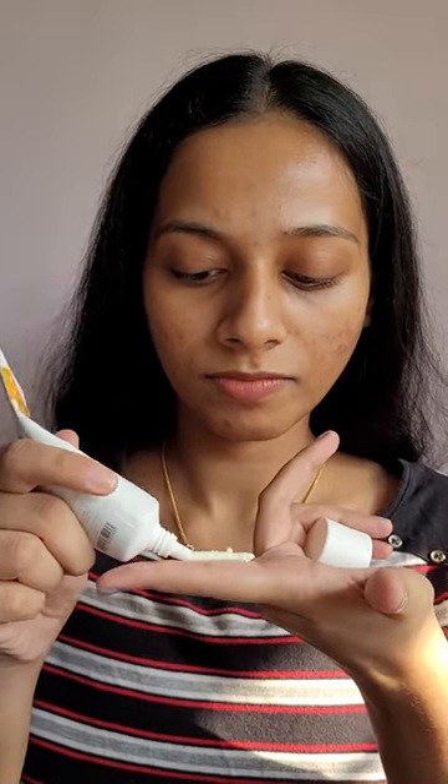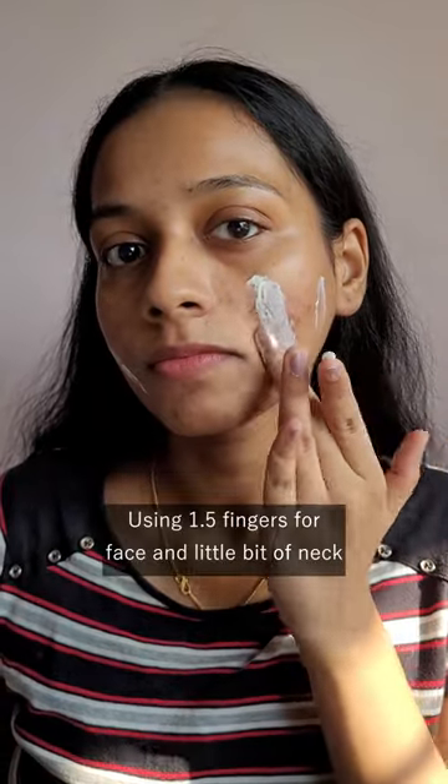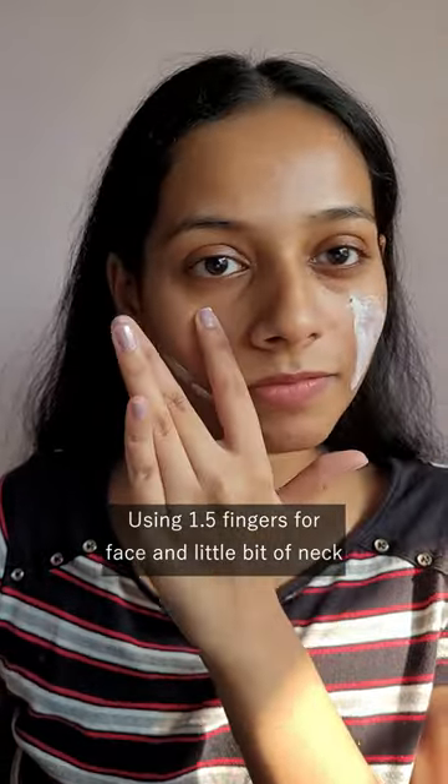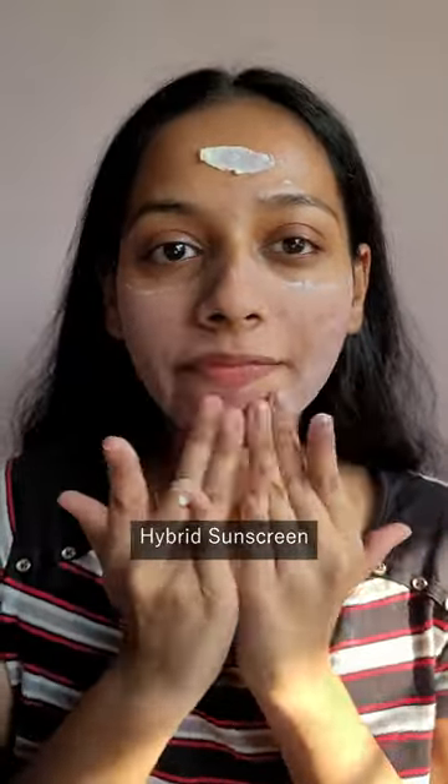Let's talk about one of the most popular dermatologically recommended sunscreens — it's UV Dough, and it retails for 699 rupees for 50 grams. I'm using one and a half fingers to cover my face and the front area of the neck. Here are the UV filters — it is a hybrid sunscreen and a very silicone-heavy sunscreen.